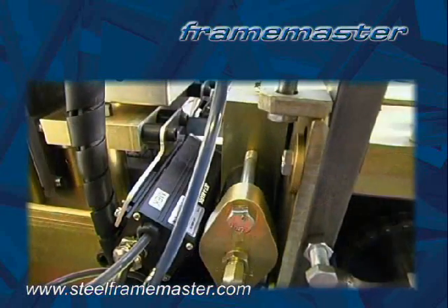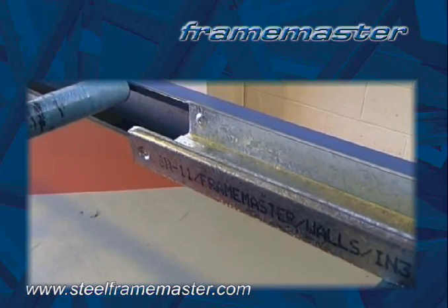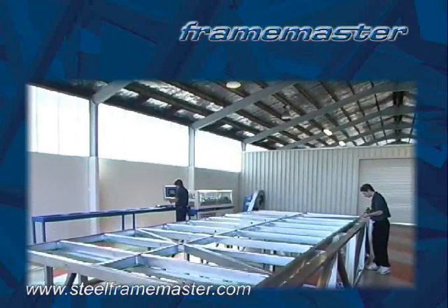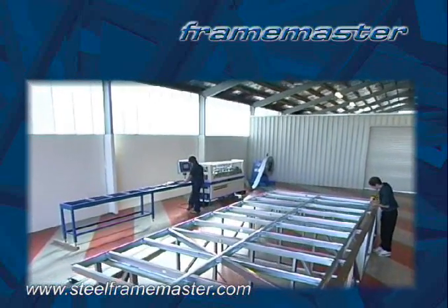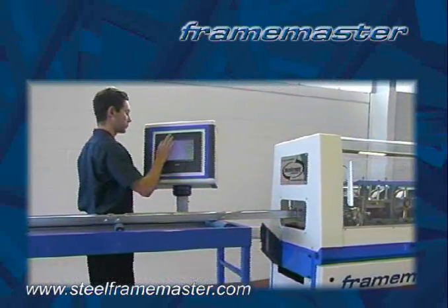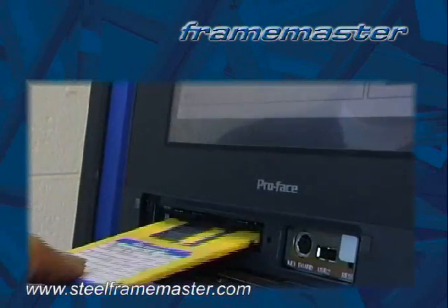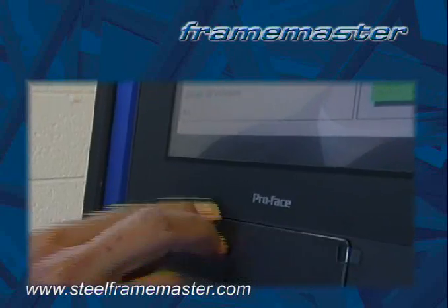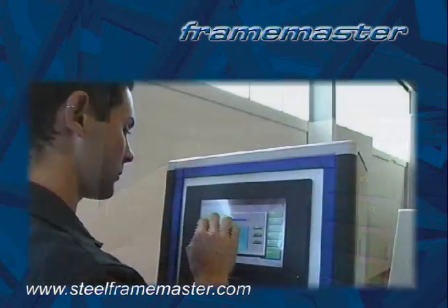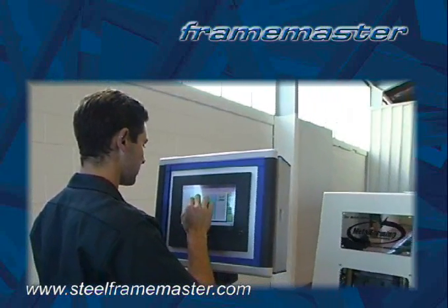An inkjet printer can print information on each component enabling individual identification. This ensures correct and efficient assembly and can give you the opportunity to advertise your company name on metal framing produced. Production control is through an industrial grade touchscreen controller. The completed FrameCAD design data is exported to the Frame Master's touchscreen controller, and this FrameCAD manufacturing software directs the machine through each operation, ensuring absolute accuracy of components manufactured.